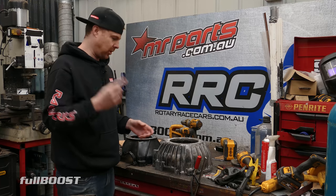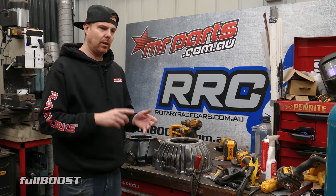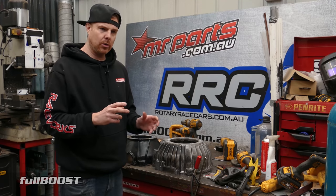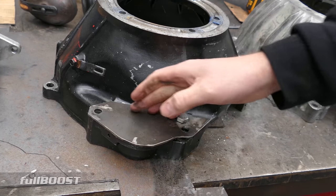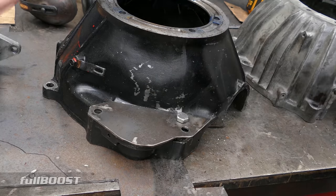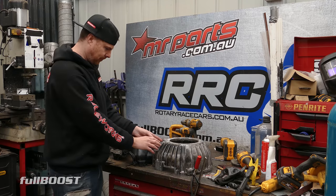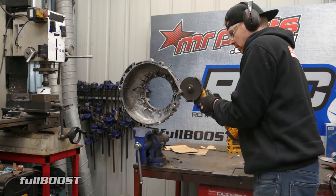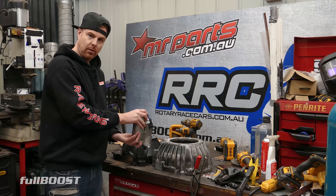I believe there is one transmission bell housing out there to suit a rotary, however you still need to use an adapter plate and it's about $1,500 to buy. What I'm going to try and do is mimic the rear mount starter on the Jacko - cut an area out of this and weld a pocket in so I can fit this type of starter right here.